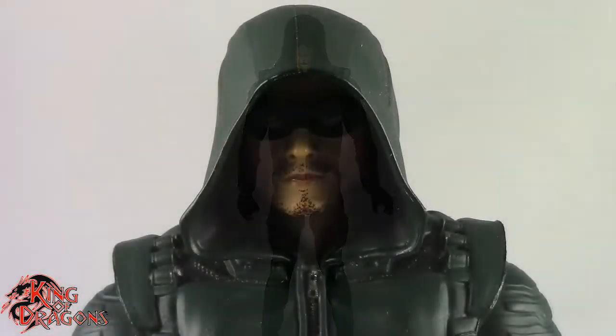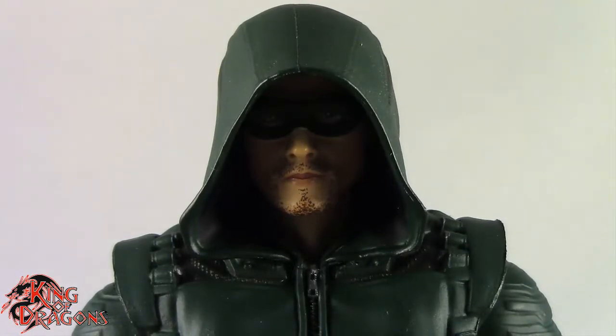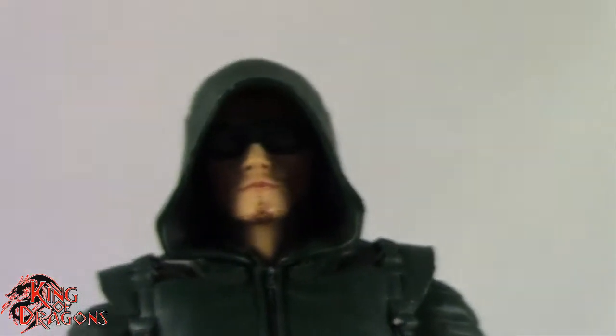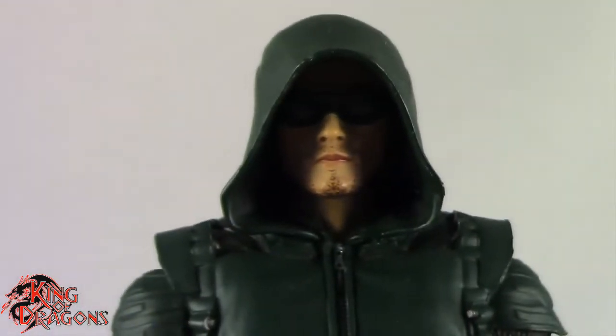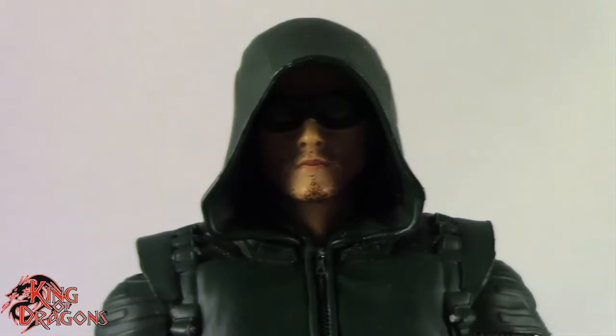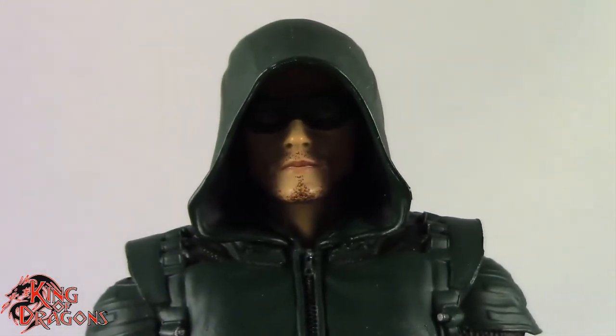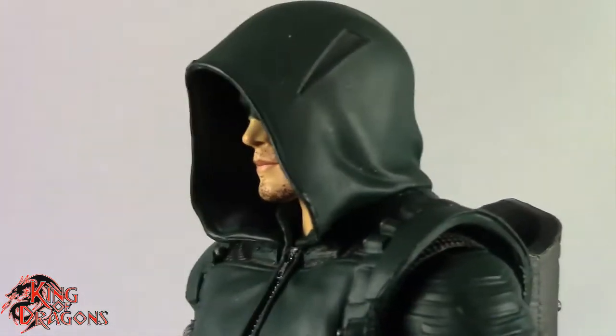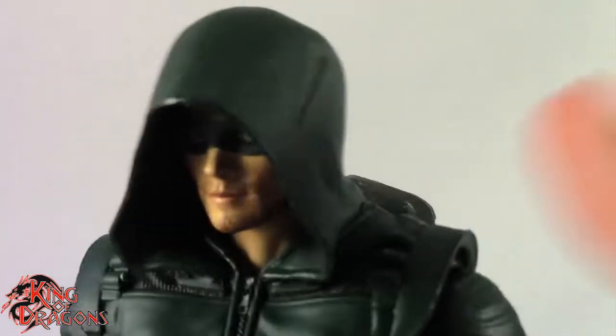Here we have a closer look at Green Arrow and I'm going to be 100% honest — I'm not really liking this figure at all. There are some things to like about him, however there's a lot of things to hate about him as well, and I think the cons actually outweigh the pros with this particular figure.